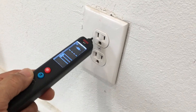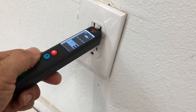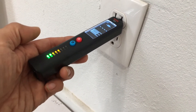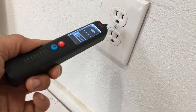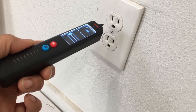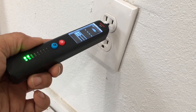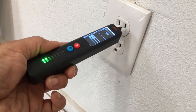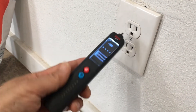In high-sensitivity mode, we bring it up to the outlet and it picks up the voltage. You can see from the bar graph it's reading 120 volts on the hot side of the electrical line — it's showing detection. We pull it back and nothing. We're about three inches away from the outlet, and at about an inch from the tip to the hot lead it still detects the AC voltage non-contact. That's fairly sensitive.